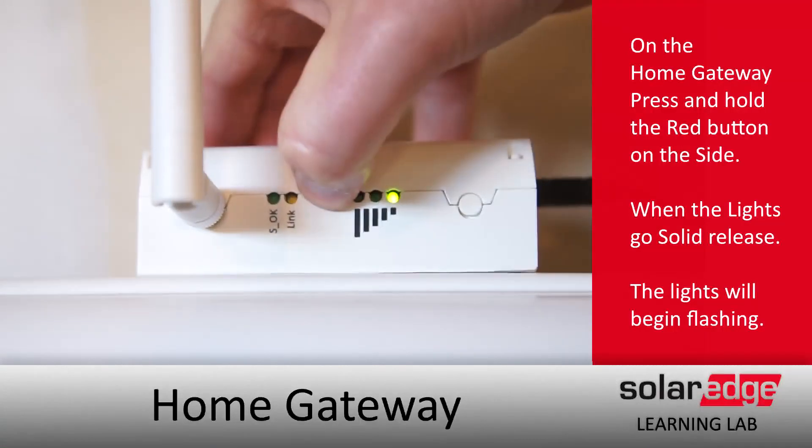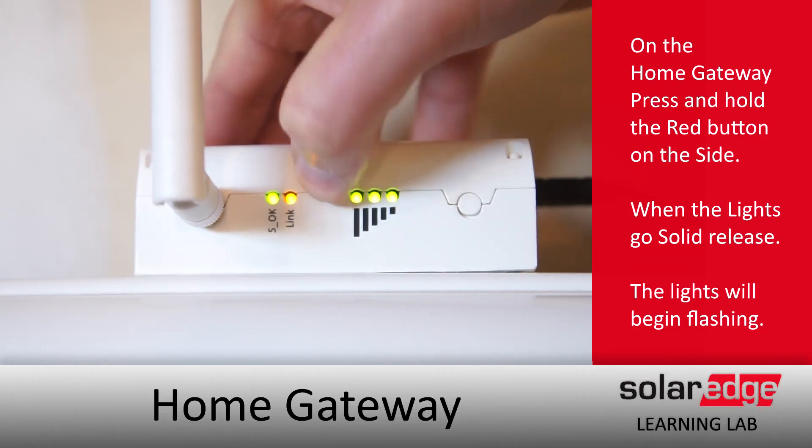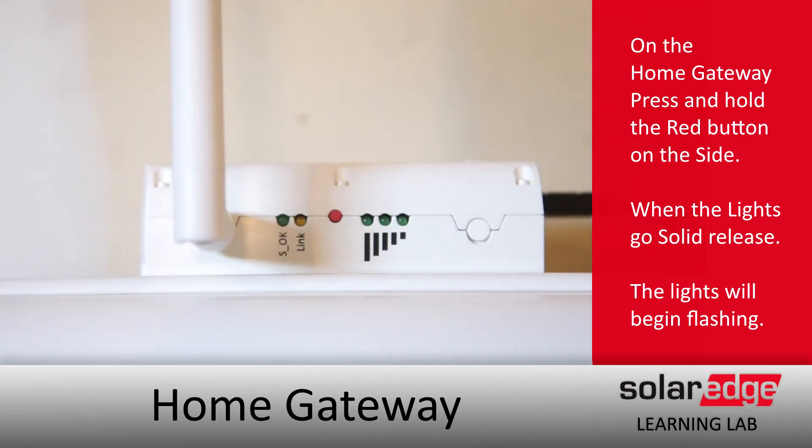Pairing on the gateway is pretty simple. All we have to do is hold down on that red button for about five seconds until all the lights turn on. Once they do, release, and the lights will blink for a few minutes.